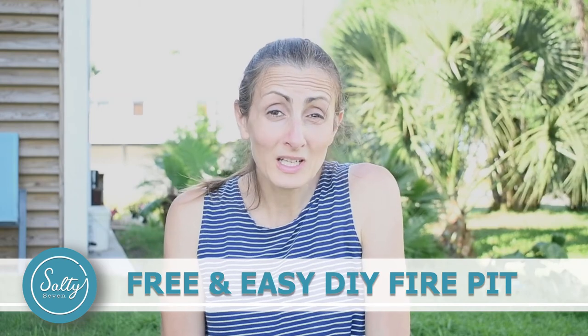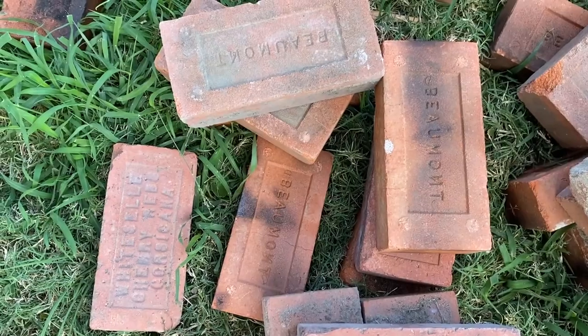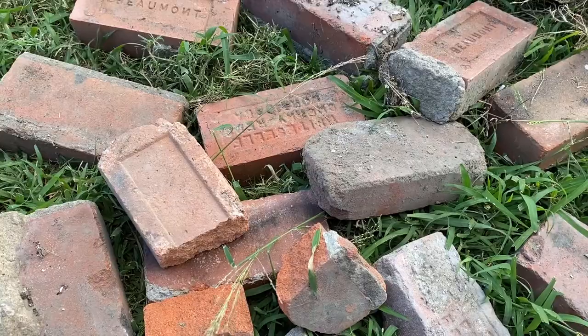Today I'm going to show you how to build a super easy fire pit in 30 minutes for free. How do you do it for free? Just find some free bricks — that's all you need. We got these bricks for free from my husband's grandparents' house, so they're kind of sentimental.